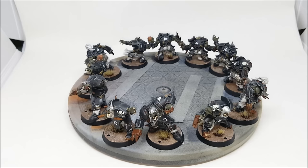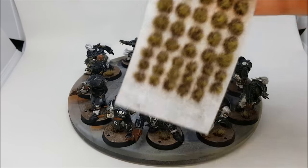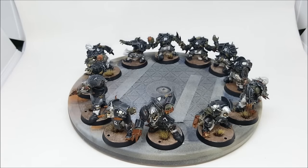The bases were done with a mixture of Agrellan Earth and Agrellan Badlands from the Citadel Textures range — the new 24ml pots. I applied that mixture quite thickly to get the cracked earth effect, then gave it a dry brush of Bleached Bone, and finished with Badlands Tufts from the Army Painter series. It's a bit of a mixture of different manufacturers going on.